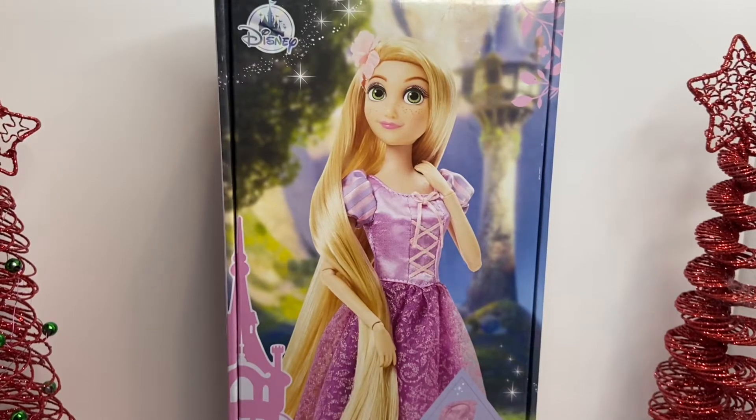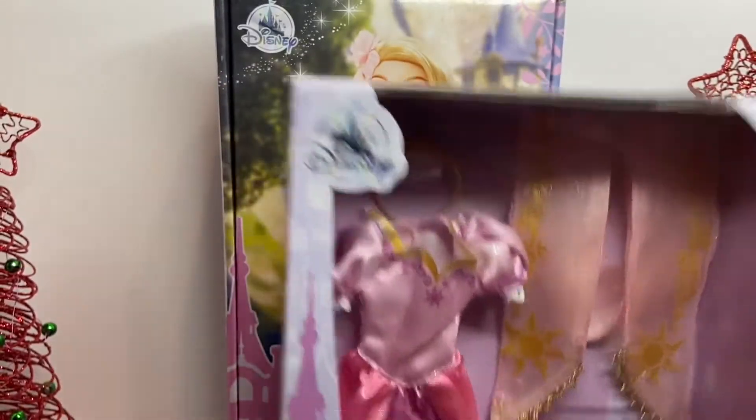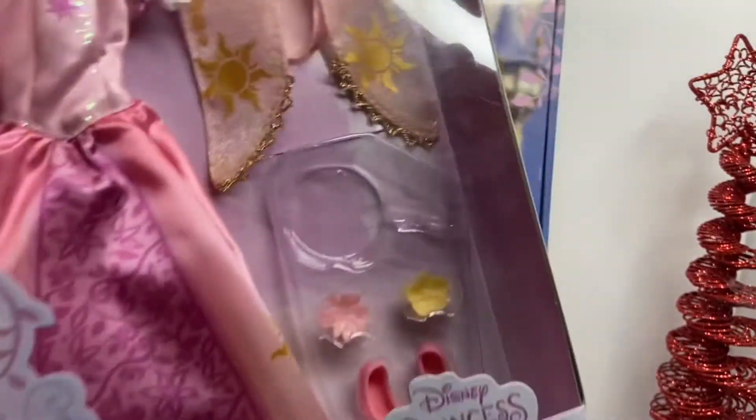Welcome to BBD Bob D Toys! Today we're going to be unboxing the Rapunzel doll. I have some trees here because I wanted the decorations to have Christmas vibes since we're in the Christmas season. We're going to be unboxing the Rapunzel doll along with her fashion pack.